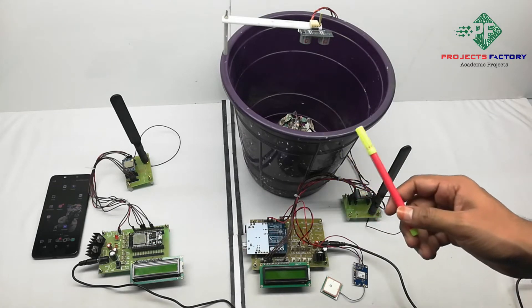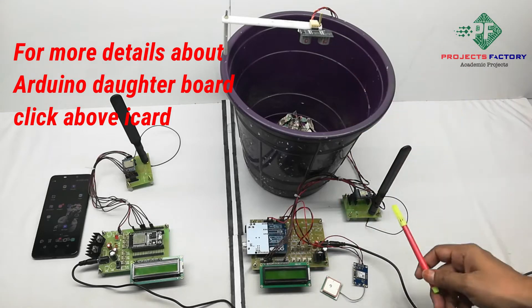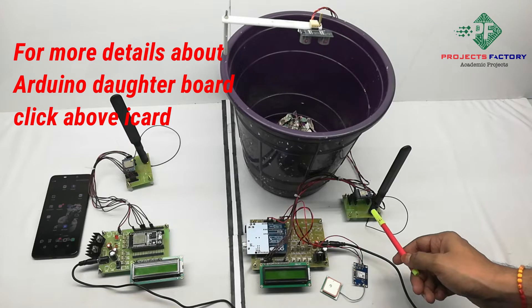Here we can see this is the guard-based bin. It has an Arduino Uno, an ultrasonic sensor, a GPS module, and a LoRa transmitter.